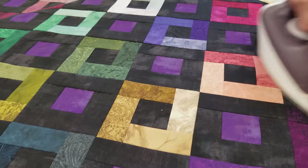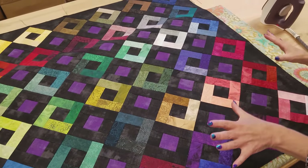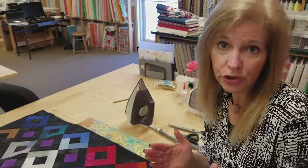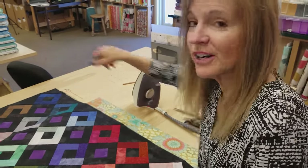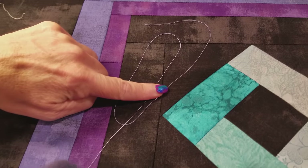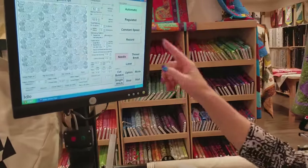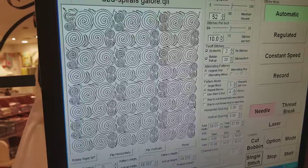The quilt top is all done. When you iron it, go with the grain, which is kind of on the diagonals here. Now I'm ready to put the borders on — I'll cut them and sew each one all the way around individually. The pattern gives an option for mitering the corners, but I'm just going to stitch each one all the way around and get it on the quilting machine. All the borders are on and they turned out really nice — they framed the quilt beautifully. I'm going to quilt in a dusty lavender color because it won't show too much on the black or the colors. For the quilting I'm going to use a spiral pattern called Spirals Galore, with big and small swirly designs that will look really good on the patchwork.